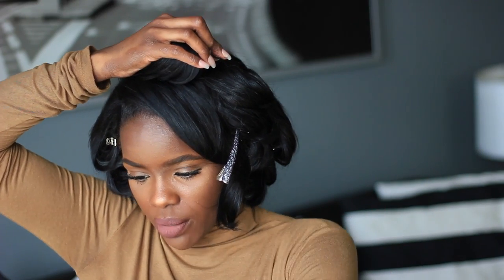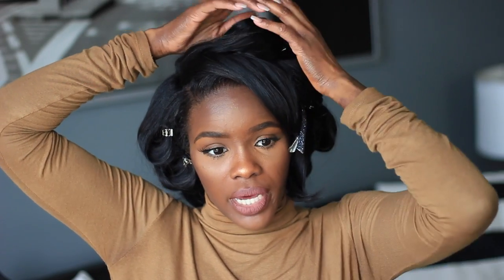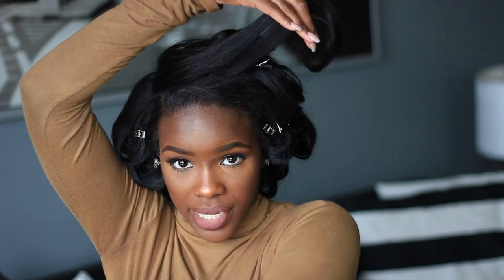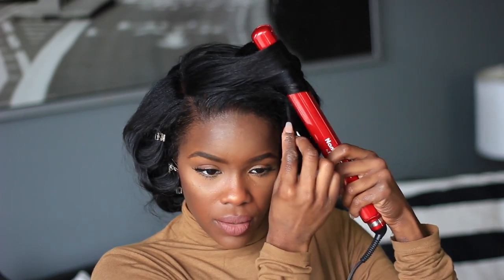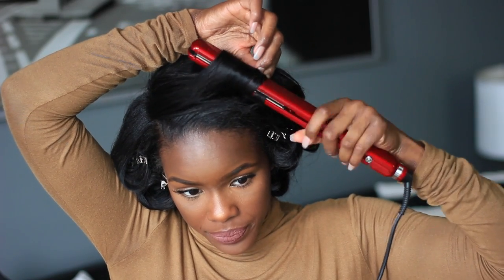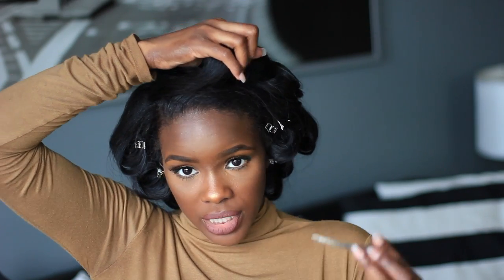Once I'm done I take a clip and pin it — it doesn't have to be extra neat, you just want to allow your curls to cool down. I do the exact same thing with the last piece, curling back and rotating the flat iron until I reach the tip, then clip and pin. I typically let this sit for about 10 to 15 minutes — I'll finish my makeup, get dressed, then take the curls down.